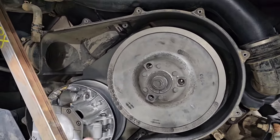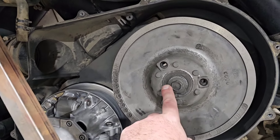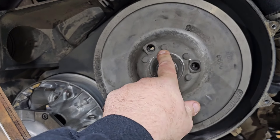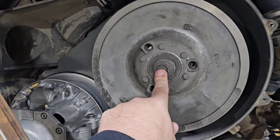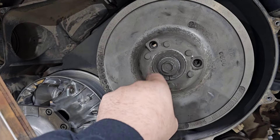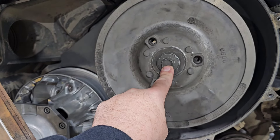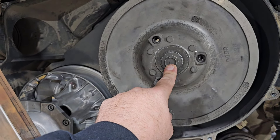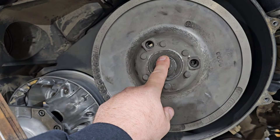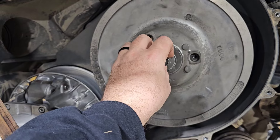Obviously you've got to get your belt off first — if you don't know how to do that, this service isn't for you. The bolt that holds the secondary on goes back to 100 foot-pounds. Important: this is left-hand thread. So going left tightens it, and you have to go right to loosen it. When you take this off with your impact, don't hammer it left or you're just tightening it, and if it breaks off in your transmission shaft it's gonna be a bad day.